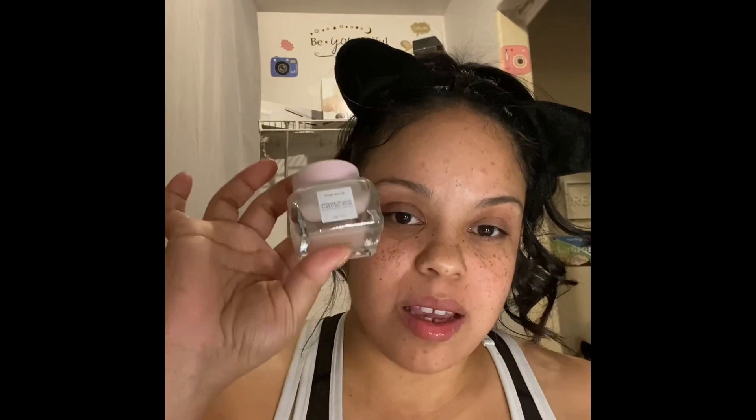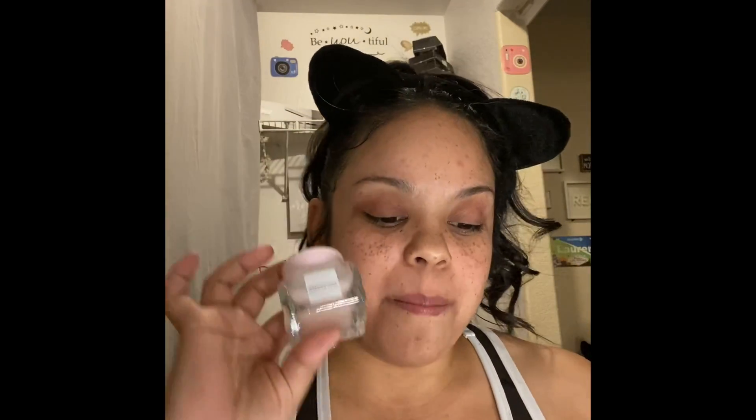This is the watermelon glow sleeping mask. That's this here. This is amazing. Right after I put it on, not only does it smell good, but in the morning my skin is so baby soft. And one thing I did not mention — the exfoliating skin mask that we just used — that thing smells good. You would not think, but it smells good.